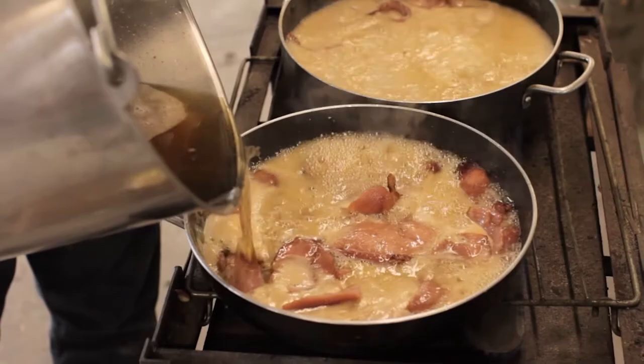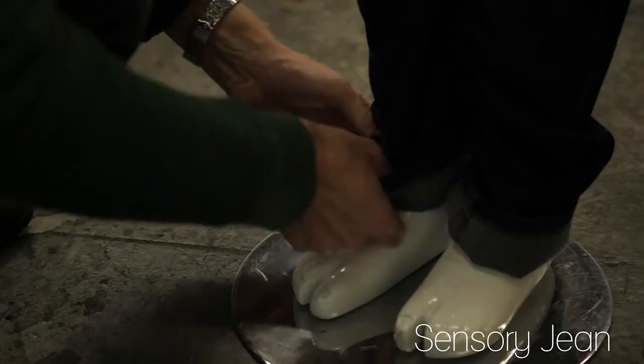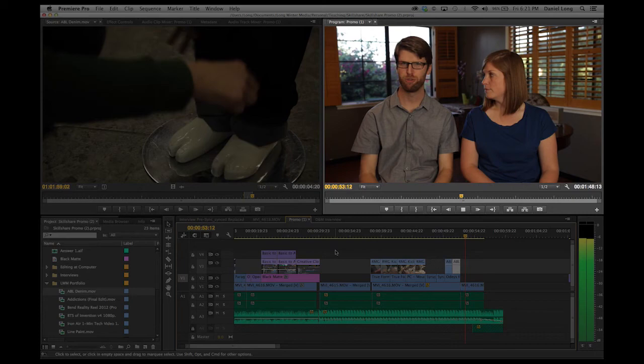So whether you want to teach someone how to make the best enchilada, or show them a new product that you made in your company, or if you want to do a Skillshare video, let us help you tell your story with Adobe Premiere.